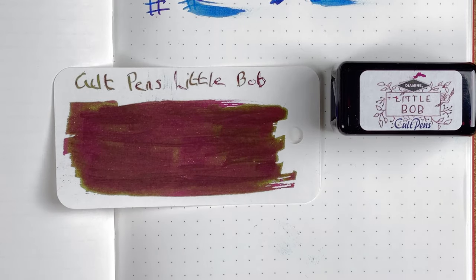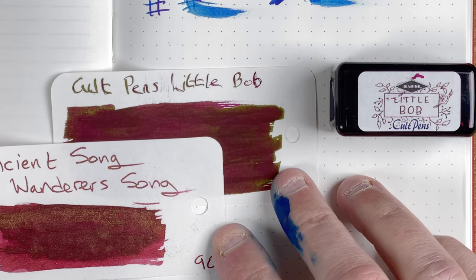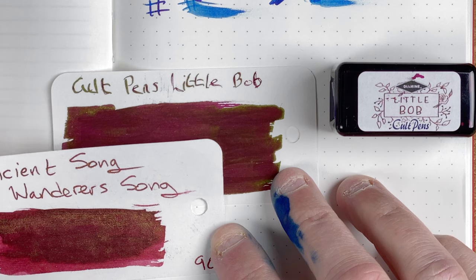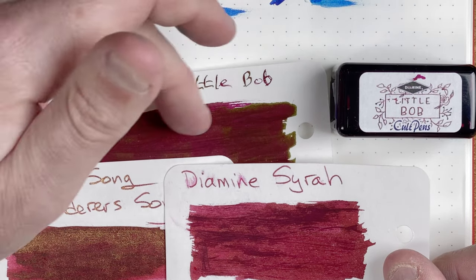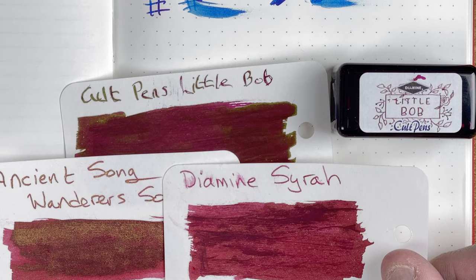For comparisons, I've got Ancient Song and Wanderer's Song — this has got more of a red background with that goldy coloured sheen to it. And also as another comparison, let's look at Diamine Syrah, because where we've got this reddish sheen it does remind me a little bit of the Syrah colour.